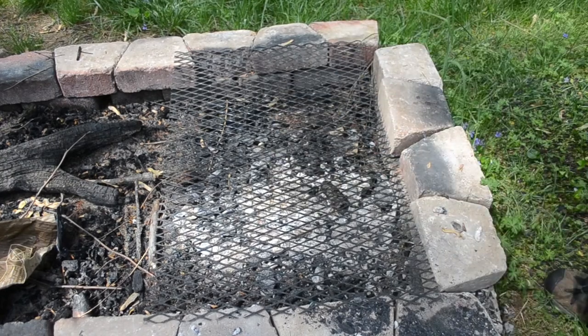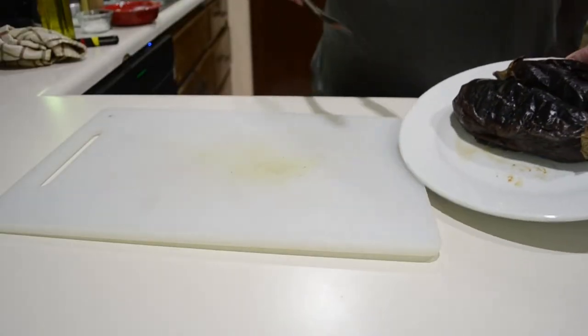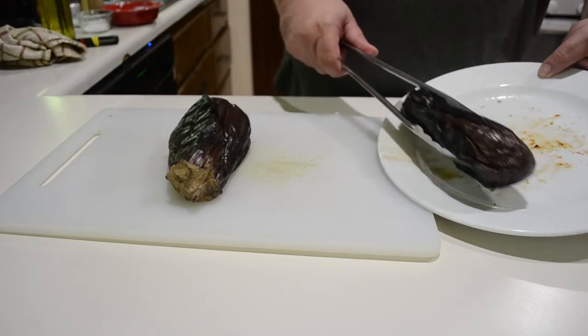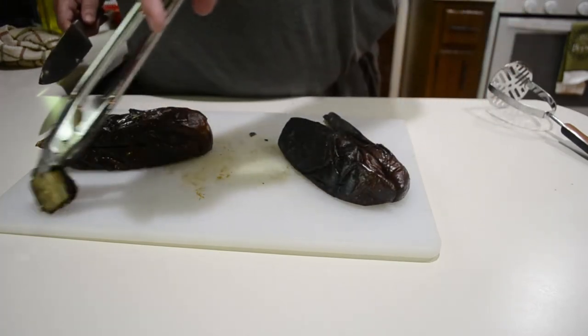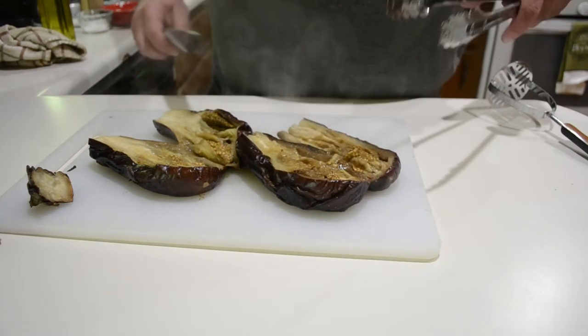The insides of these eggplants are super hot so you can't really handle them yet. To help them cool off, I'm going to cut off the tips and then slice them in half — and as soon as I do that you can just see the steam pouring out of them.